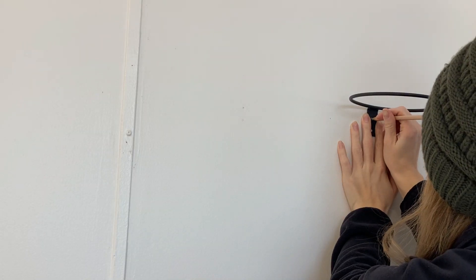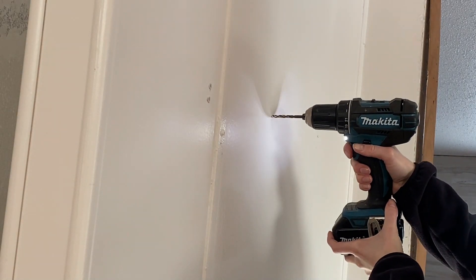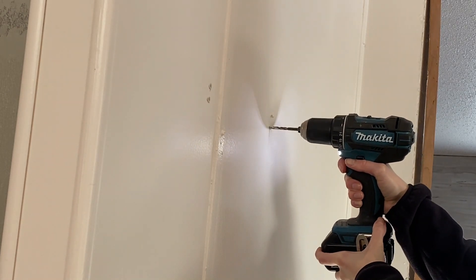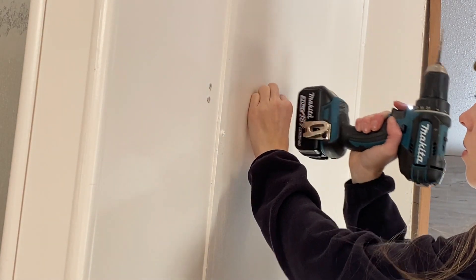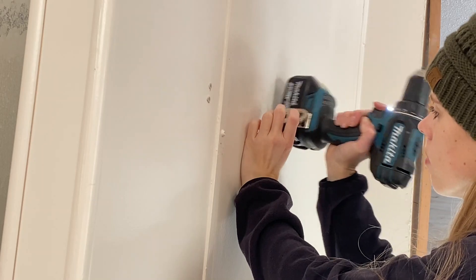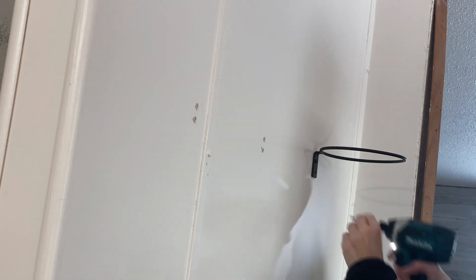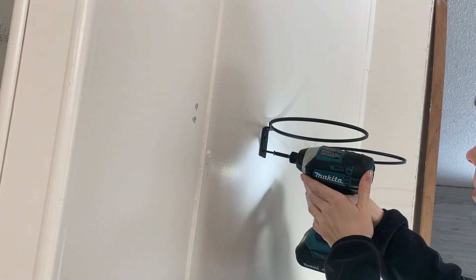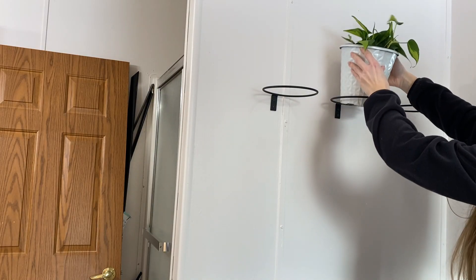I hold up the ring where I made the marks and mark where the screws will go — all three spots. Since I don't have a stud, I'm drilling a pilot hole. I may not know all the correct terms, but I am remodeling my house by myself, so I know a little bit. I'm using my drill to pound in those little plastic anchor pieces, which will help keep it more sturdy. Then I screw in the plant rings — I'll link these down below. I believe you can get them in six inch or eight inch; I chose the six inch.